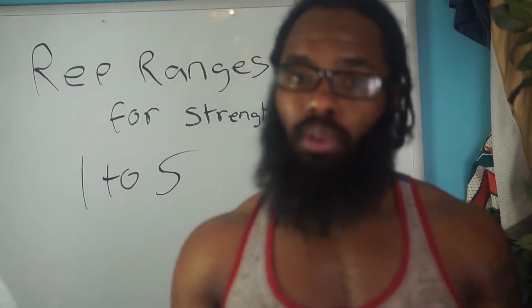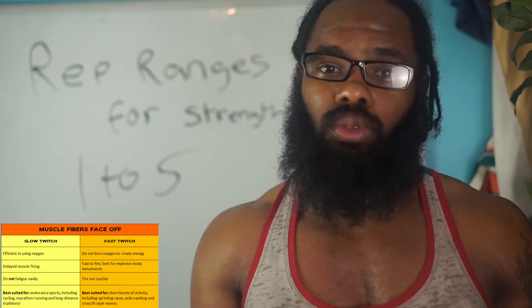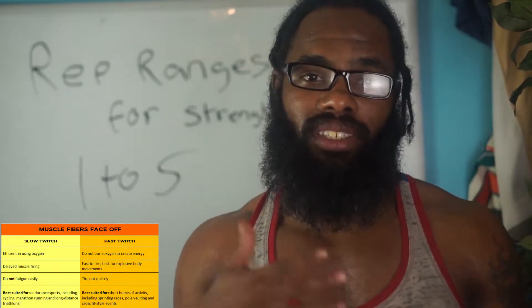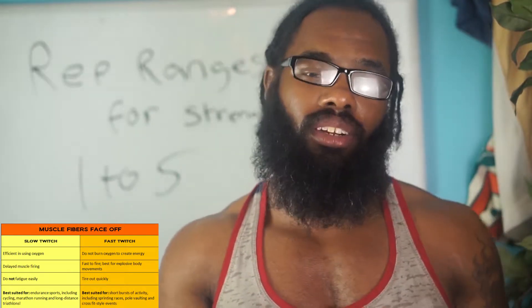Rep ranges are very important because essentially everybody has muscle fibers in their body. We can either have fast twitch or slow twitch, and we can be dominant in either one. The key point of knowing your rep ranges is what particular muscle fiber are you dominant in the most — slow twitch for endurance, or fast twitch for power?